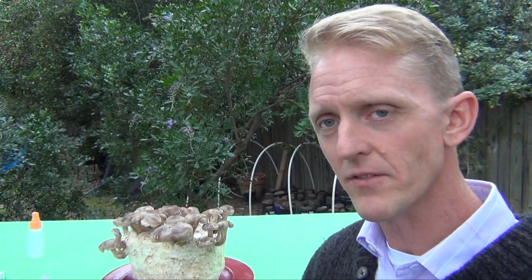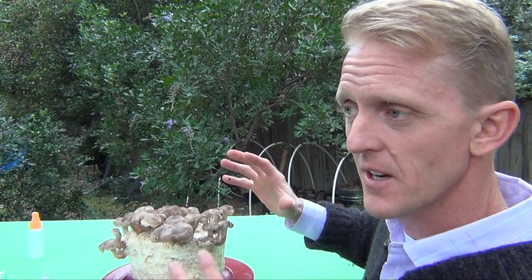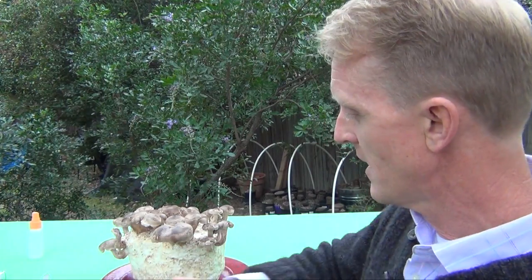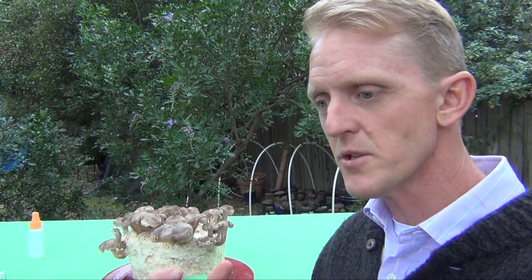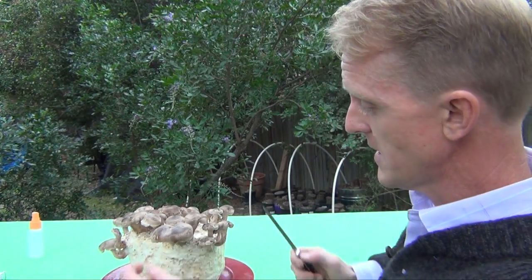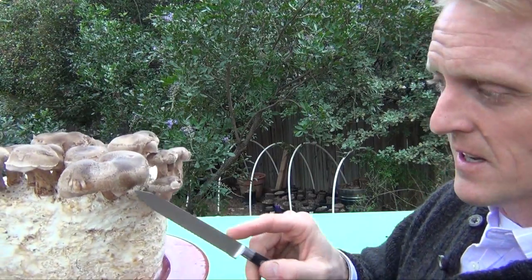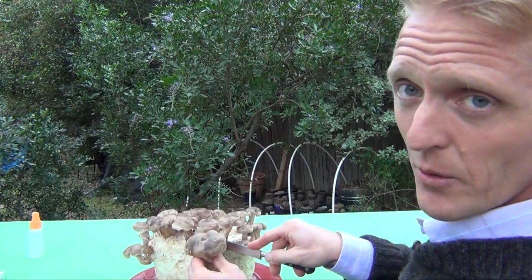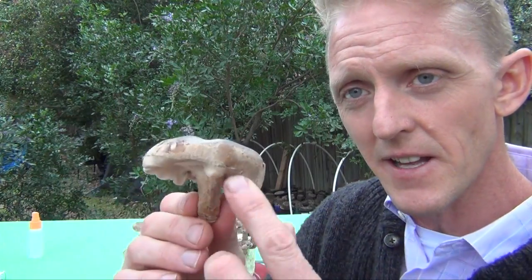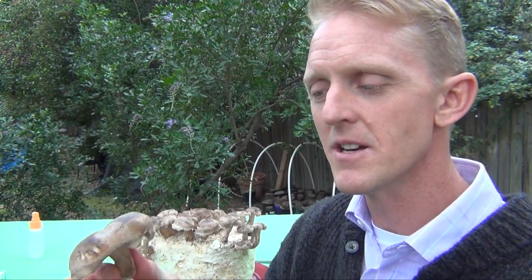Shiitake grows in waves or flushes — all the mushrooms in a flush will be ready within a one to three day window of each other, then that flush is over. Unlike oyster or pioppino mushrooms that grow in clusters and must be taken all at once, shiitake are individual, so cut each one off with a sharp knife at the base as close to the block as possible as it becomes ready. If some have gone past the skirt-down stage they're still fine to eat all the way until they flatten out; just before the skirt drops is the optimal flavor window.